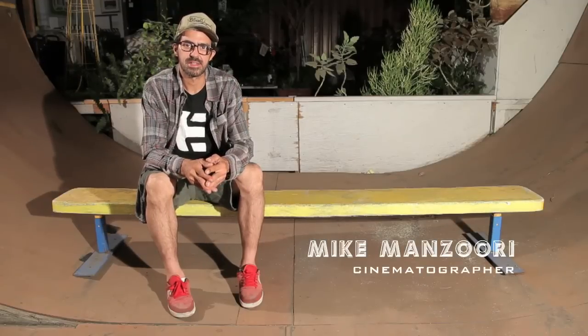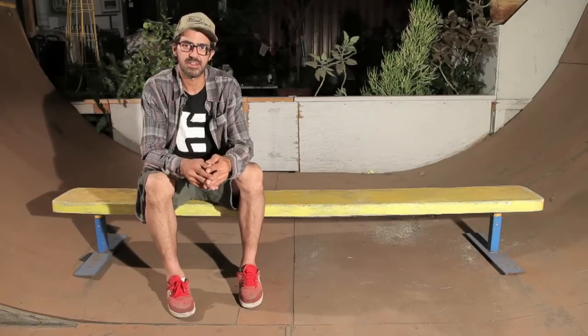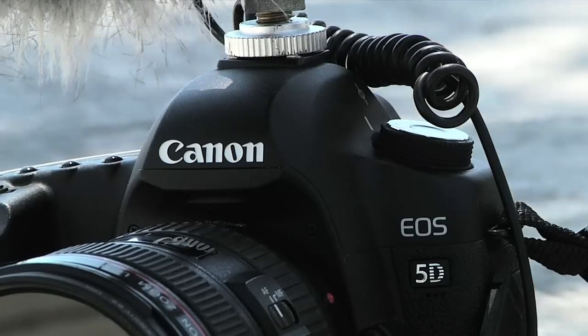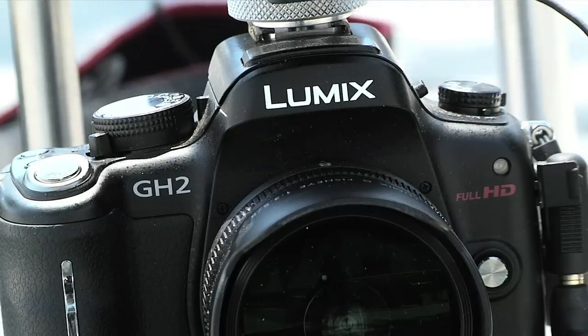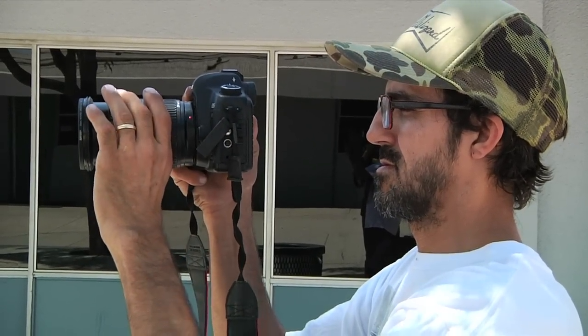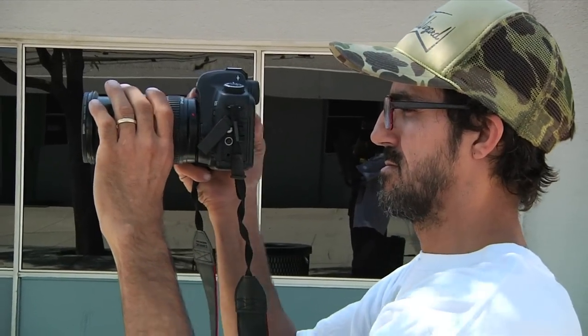Today's episode is about digital SLRs and some important accessories that I think you may want to consider adding to your camera to help make it a little bit better for shooting video. Anyone who's ever picked up a digital SLR and tried to shoot video has realized straight away that this feature was obviously an afterthought in the overall design. Of course you can pick up the camera and just start filming, but in order to make full use of the video feature you're going to want to add some accessories to make it a little bit more practical for filming skateboarding.